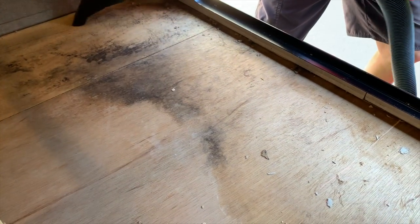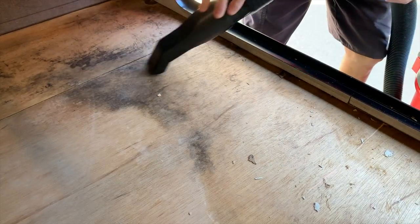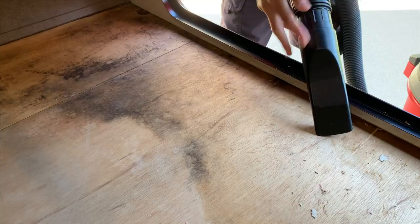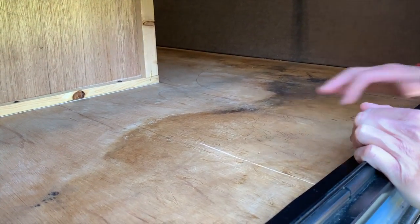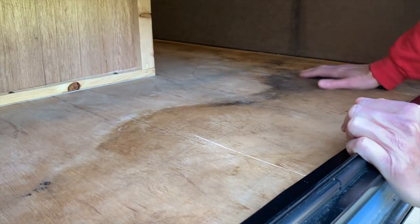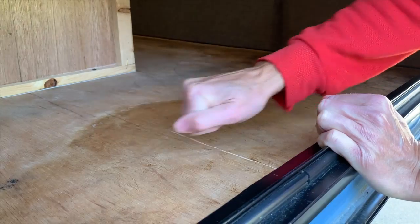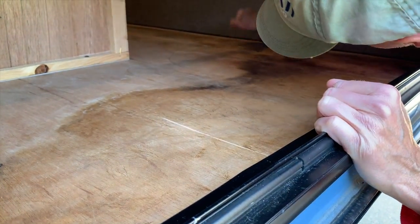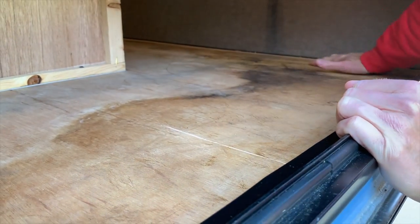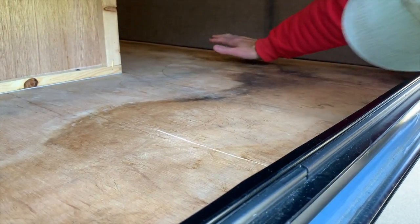We've cleaned out the cabin and you can kind of see where the water stain was. It's fairly dry even now, and there is no sponginess at all in the floors — no softness or things falling apart. So apparently we got caught quick enough that it wasn't a major issue.